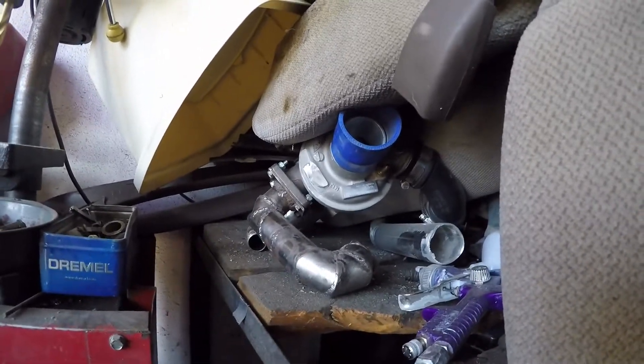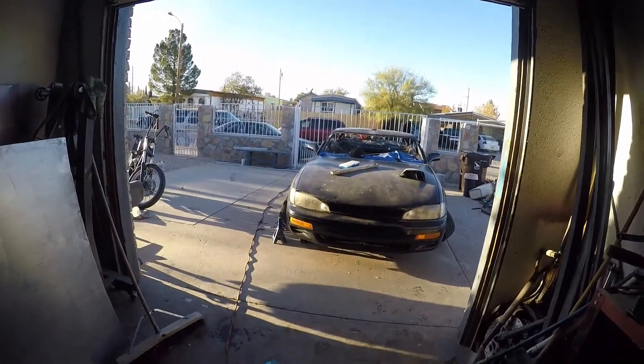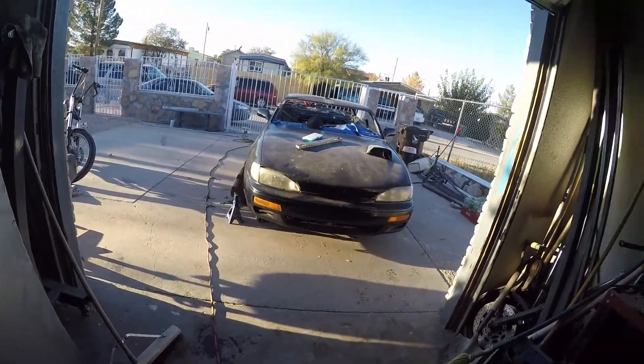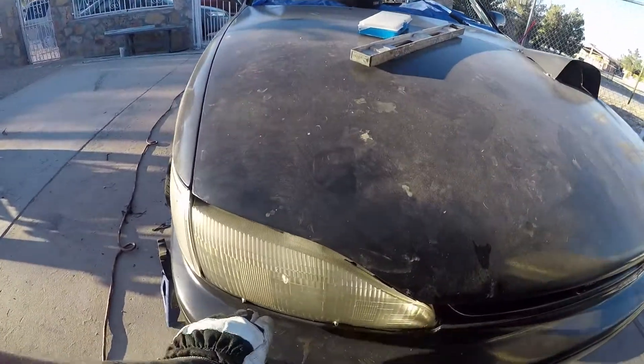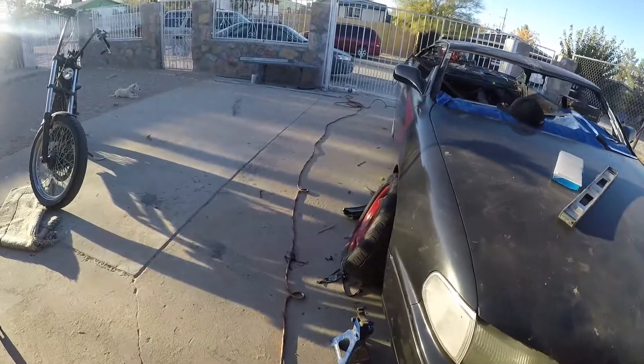I went ahead and made the investment. Instead of buying little sheets for $20, I bought the whole sheet of steel - 4 feet by 10 feet. This will allow me to make the adapters, do the chop top, and do any other body work I want on the car, like deleting the bumpers - we can go straight down and just make it flush and clean, kind of like a roll pan.